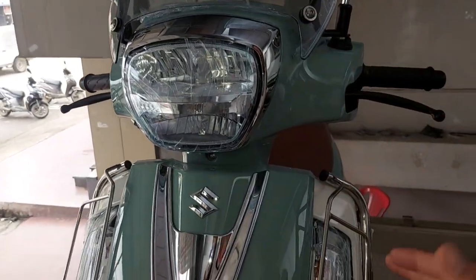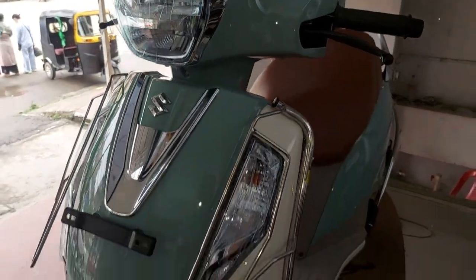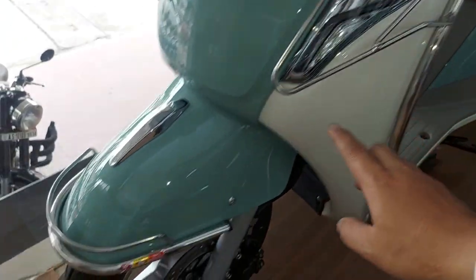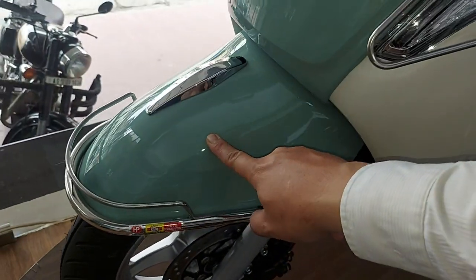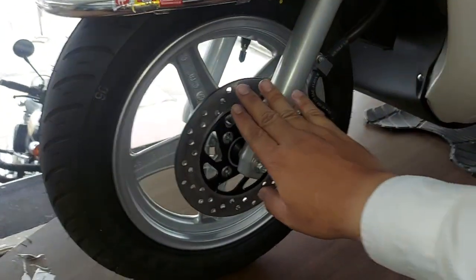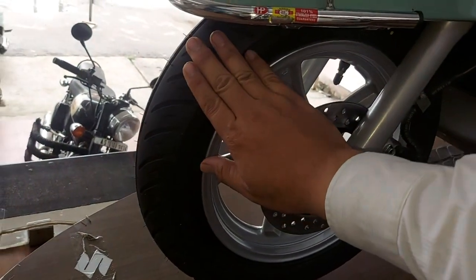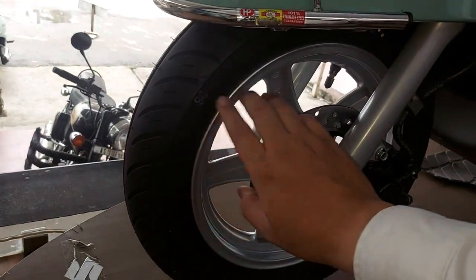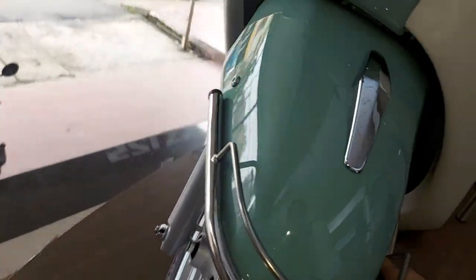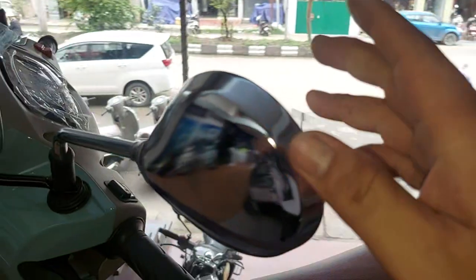There are extra accessories available including graphics fixing, side key panel, and bumper. There is also a seat tube area and a place where the UPM is placed on the workshop. This is a chrome side glass.